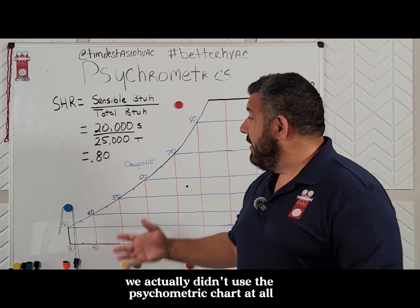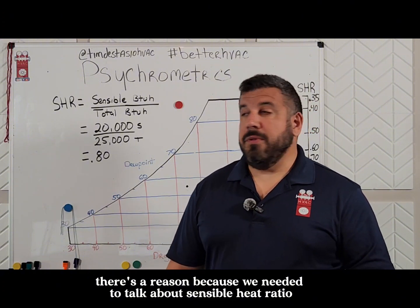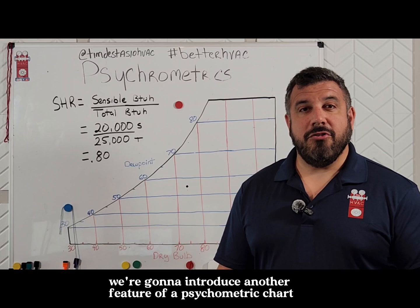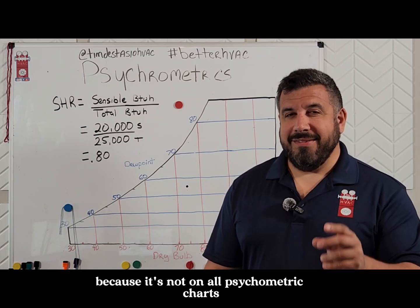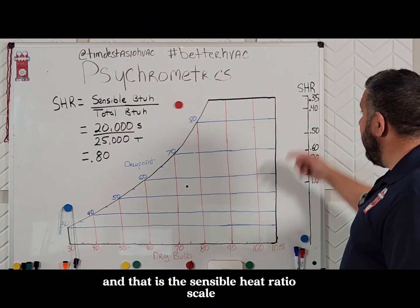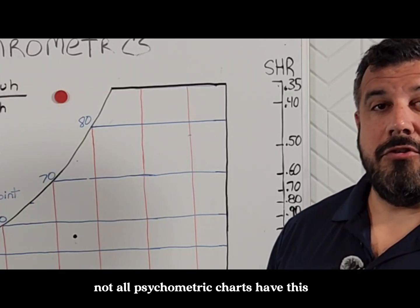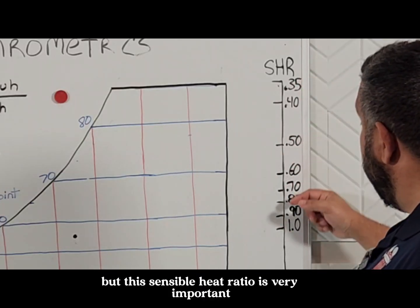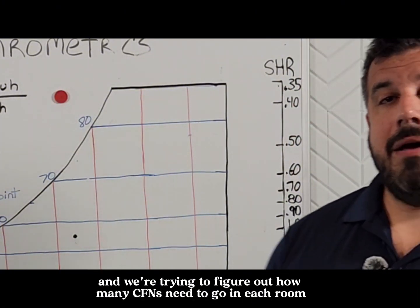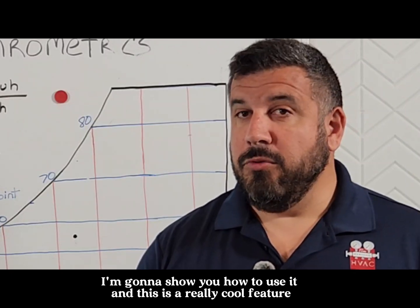Now, if you recall from our last episode, we actually didn't use the psychrometric chart at all — and there's a reason, because we needed to talk about sensible heat ratio when it comes to the load. This week, we're going to introduce another feature of a psychrometric chart, probably one that you have never seen before because it's not on all psychrometric charts. That is the sensible heat ratio scale that usually appears to the right of the psychrometric chart. This sensible heat ratio scale is very important when we are sizing equipment and figuring out how many CFMs need to go in each room.